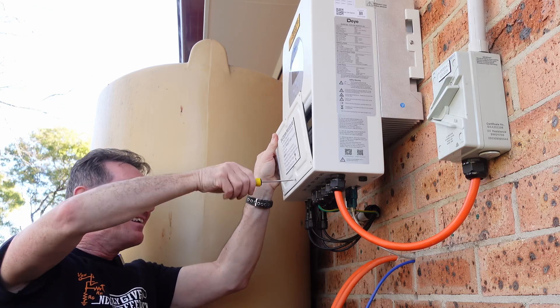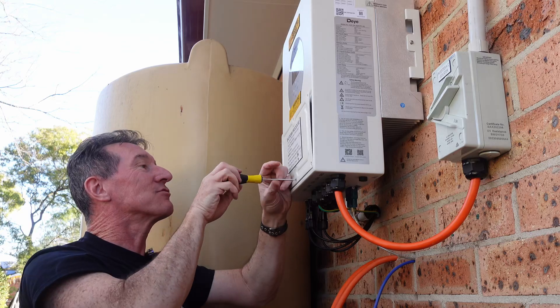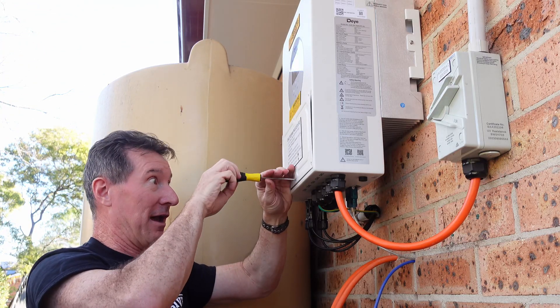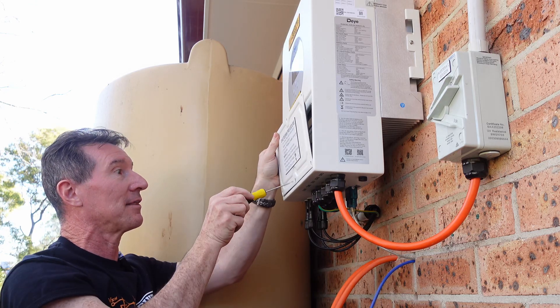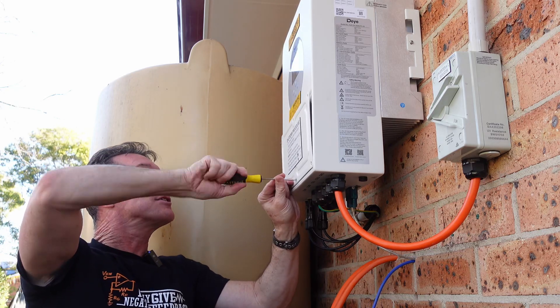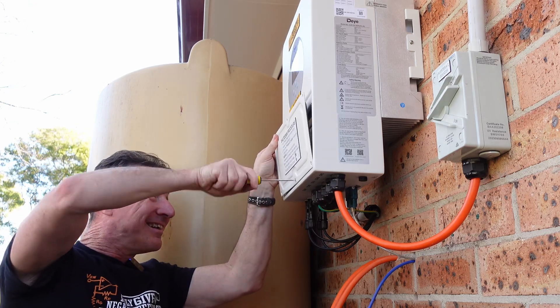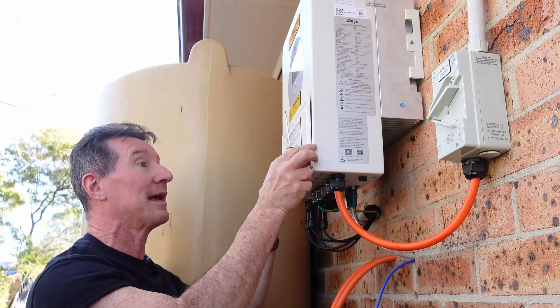They obviously put that extra sticker on afterwards — I was originally able to take this off and slide it under, and they've added that sticker when they botched the screw. Now it's turning completely freely — stripped out the thread. The thread's probably gone as well. I'm probably gonna have to just lever that out.